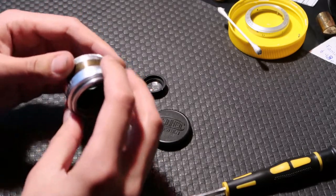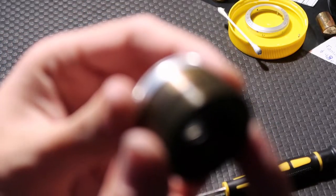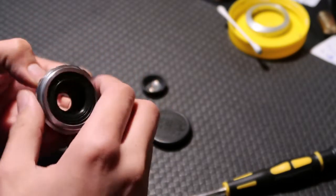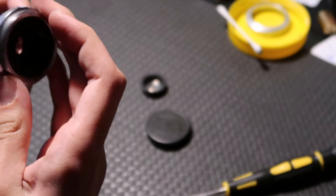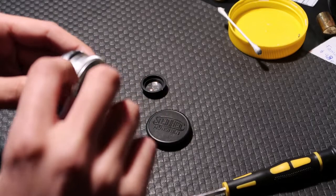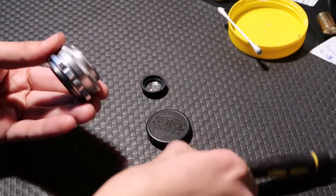Then you thread the helicoid back in. You might see there's a mark on there for where infinity is — that's not important yet. First get it threaded in and screw it down to where it was before, just sticking out the back of the lens. The mark is right there, so just line it up. Then get the focus ring, line up the infinity mark with the line, make sure it's all lined up, and then screw in the grub screws.